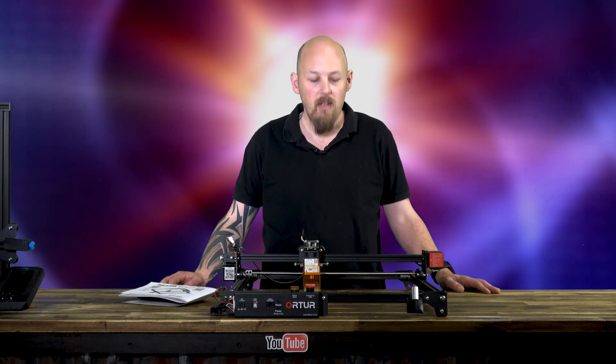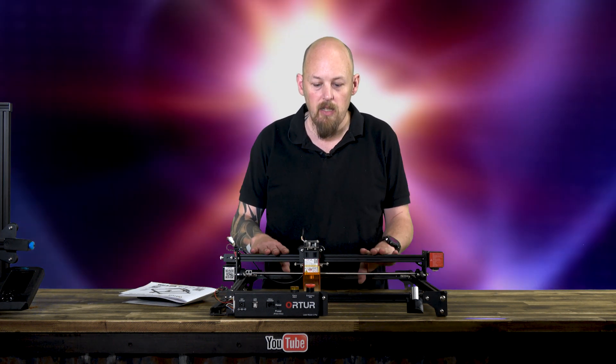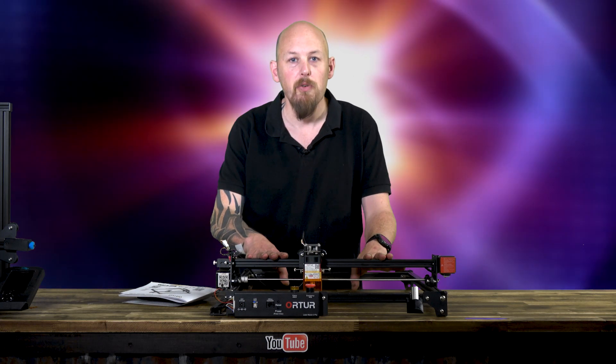Hi guys, Anthony here from The Hot End. In this episode, we're going to take a look at the Auteur Laser Master 2 Pro.